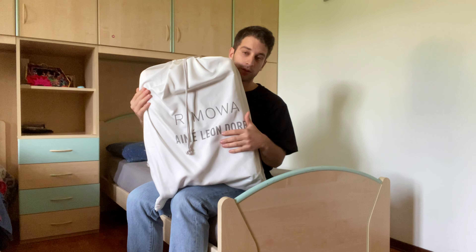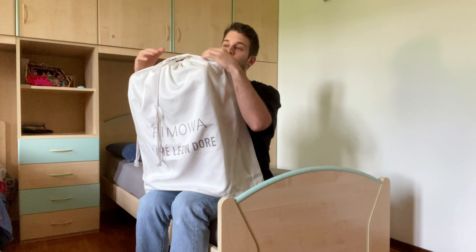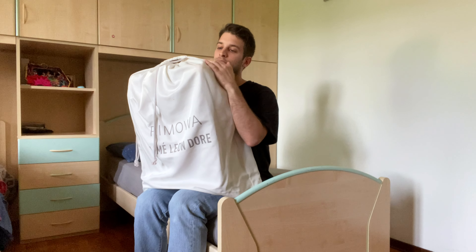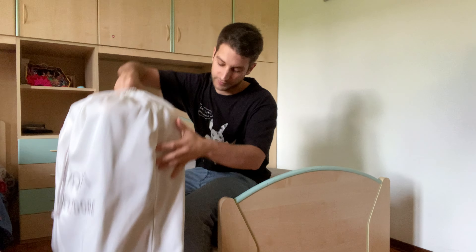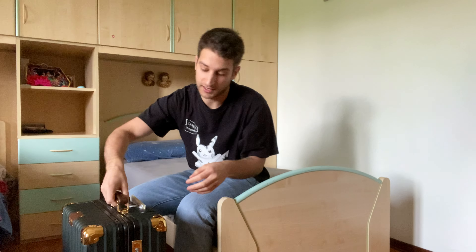It is a collaboration between Rimowa and Emlion d'Or. Rimowa is a brand known for their luggages, and Emlion d'Or — one of my very favorite brands — does clothes and accessories. It comes in this cream, off-white dust bag.